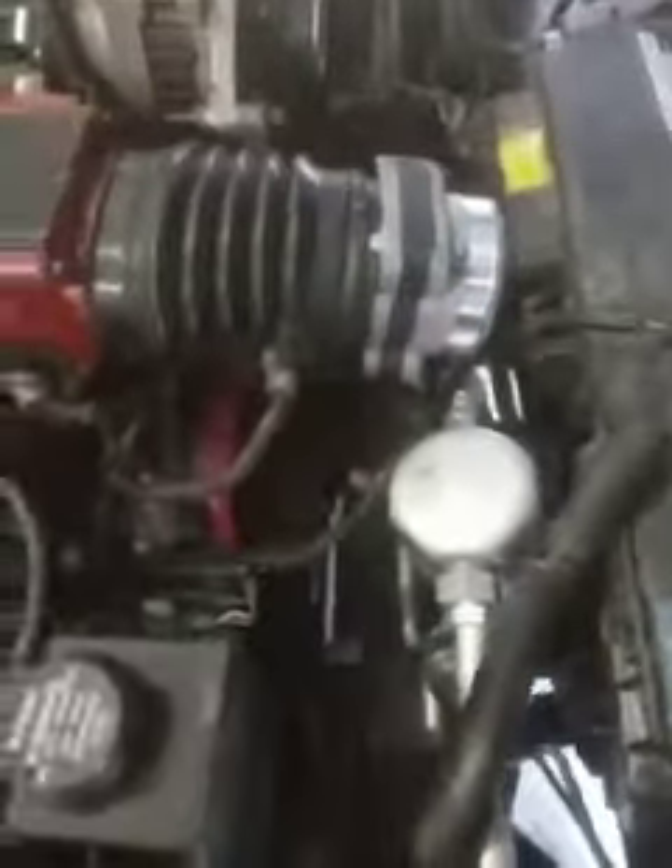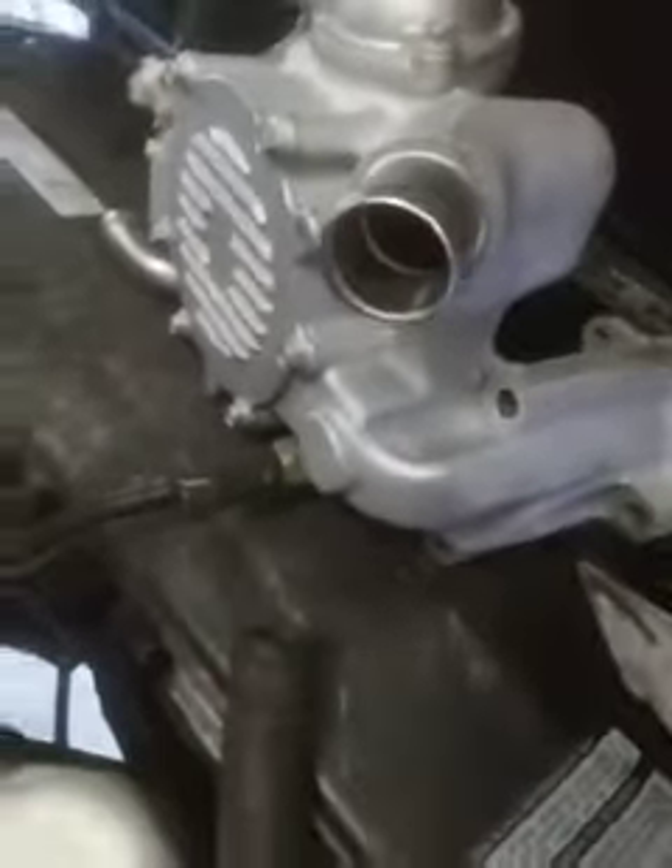I just kicked it over, just ran my water pump on the side here for the signal so the engine knows what to do.